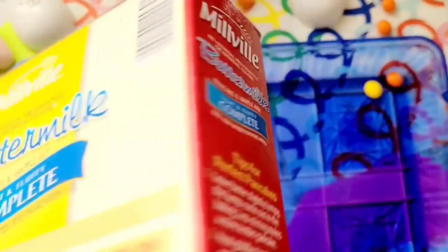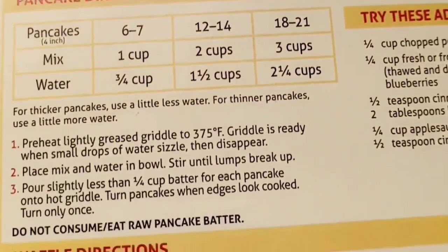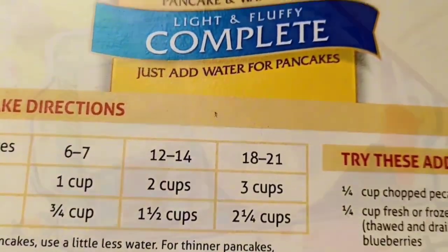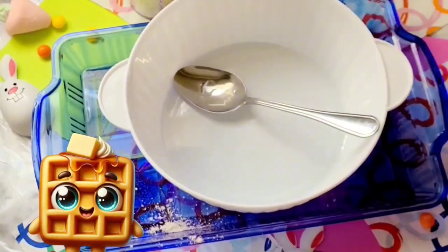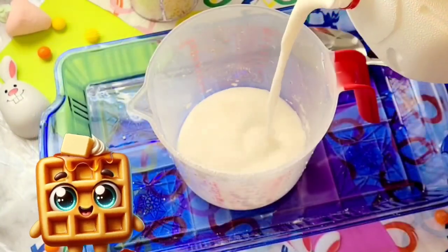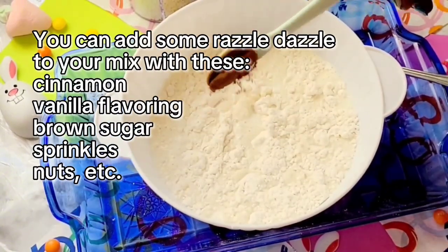I decided to use the pancake waffle mix from Aldi. On the back it gives you really good instructions — very simple to make. You can use either milk or water, and I always choose milk because I think it adds a little something extra. When you're making pancake mixes you can also add cinnamon, brown sugar, a little vanilla, or some other flavoring if you'd like.